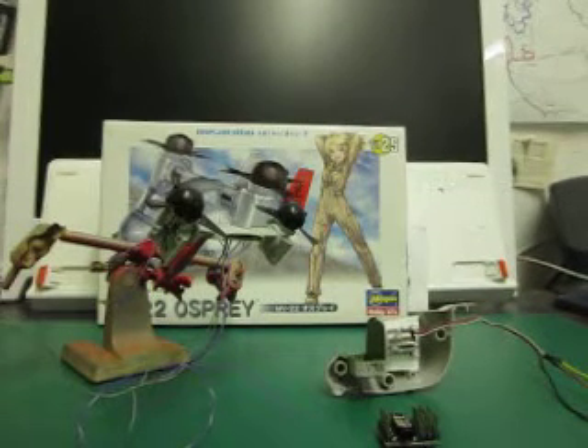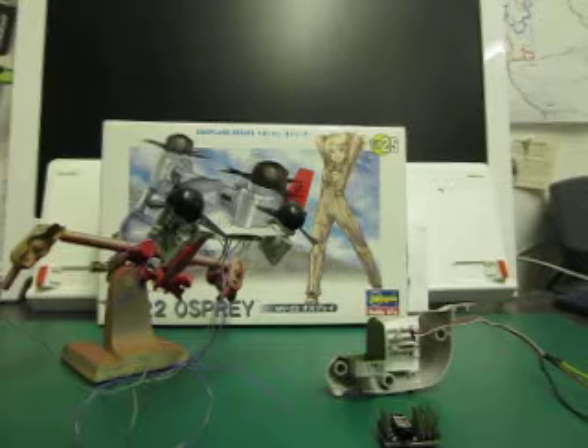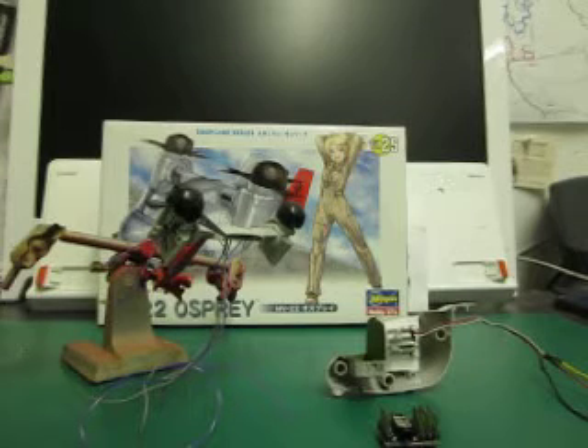Good evening, it's Andy Truen coming to you with the start of a build of the Hasegawa MV22 Osprey. As you know, this is the vertical takeoff plane, and what I've been doing — as you can guess from the various bits and pieces of wires — is starting to motorize it. This is the port engine starting up; the starboard engine hasn't been finished off yet.